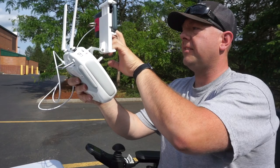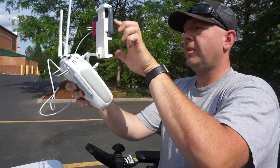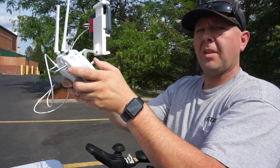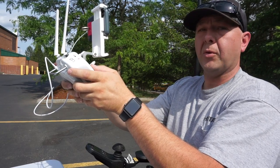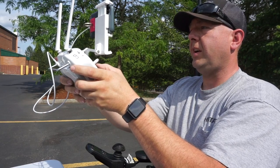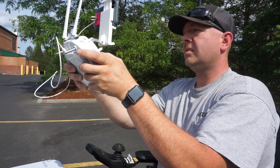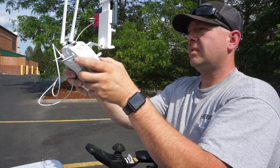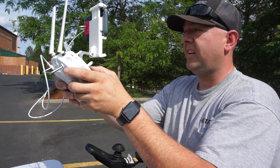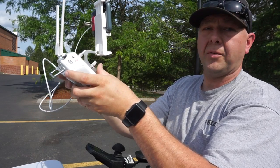Now we're reconnected again. Let's go ahead and stop — return to home. I think we can go a little bit further. 3,500... 4,000... weak signal at 4,200 and completely disconnected at 4,200 feet.